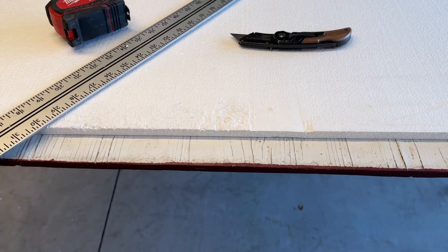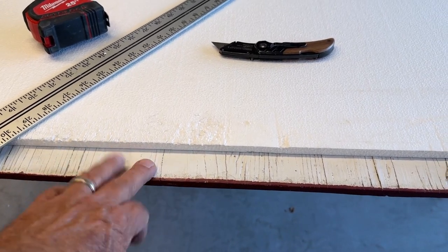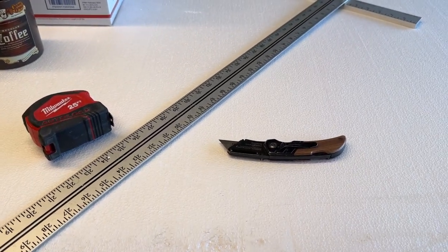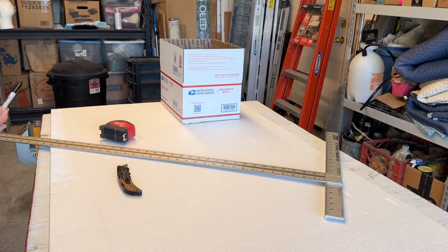You could cut it on the garage floor, patio, whatever. I like cutting on a sheet of plywood because it's easier on the knife blade. You can add a Sharpie or some other marking device to your materials too.